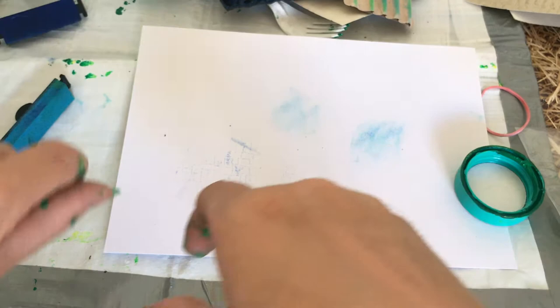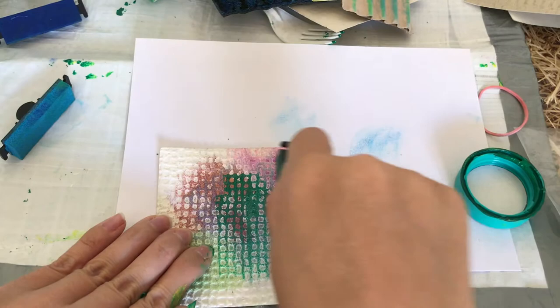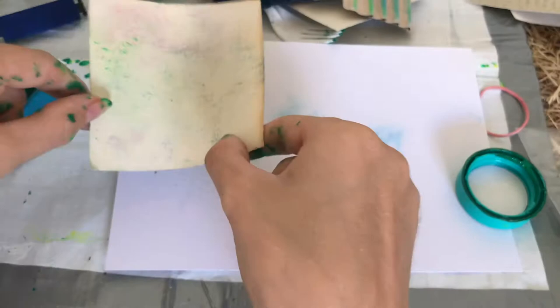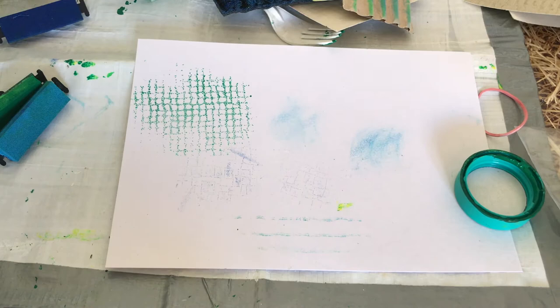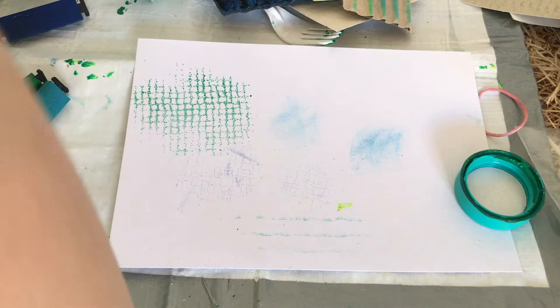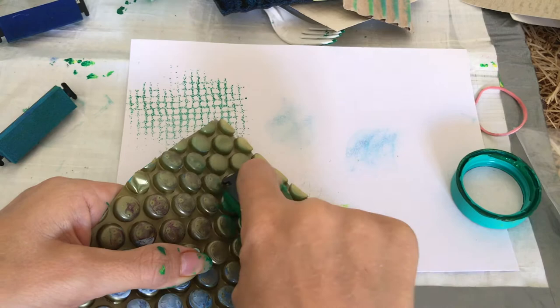If you keep watching, I'm going to show you how I added a background to one of my earlier mark making pieces. This is another wallpaper sample — this worked really well and gives a nice texture. Obviously you won't have exactly the same things that I have, but when you start looking around your house you'll start seeing things in a different way. This is some bubble wrap that's a bit stiffer than your standard bubble wrap, and it created a nice texture as well.